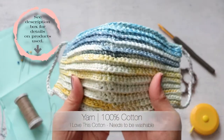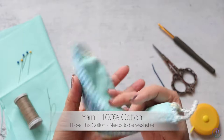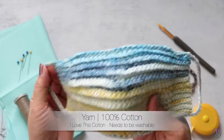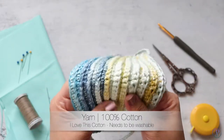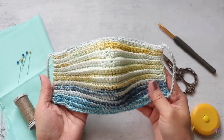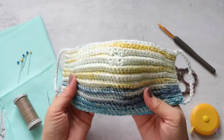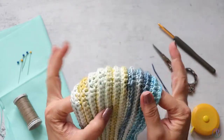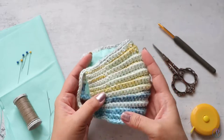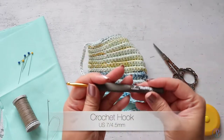For materials I use 100% cotton yarn — this is Hobby Lobby's I Love This Cotton, their cotton version of the I Love This Yarn. I like this yarn because it's 100% cotton and it's really soft. This one is Paris in Summer. Just a quick note before we get started: these do not replace your N95 masks. The CDC recommends using fabric masks to go out into the public — they have tons of information and a few DIYs on their website at cdc.gov.